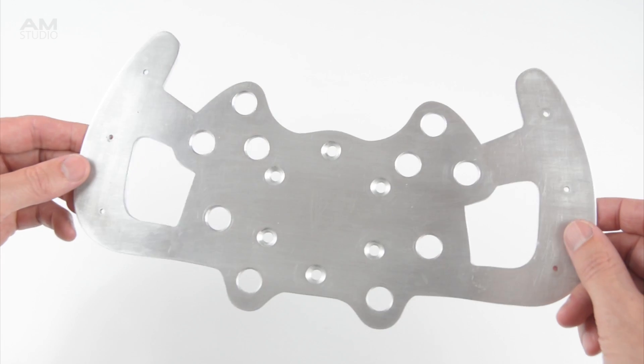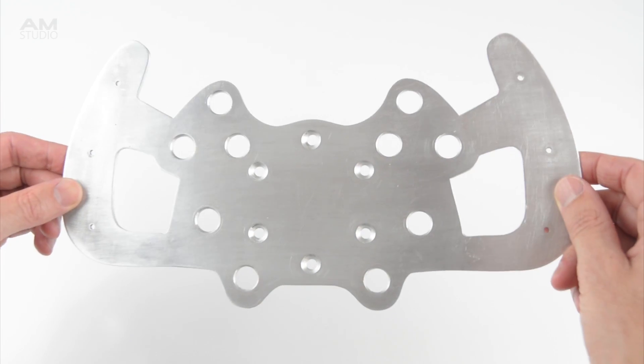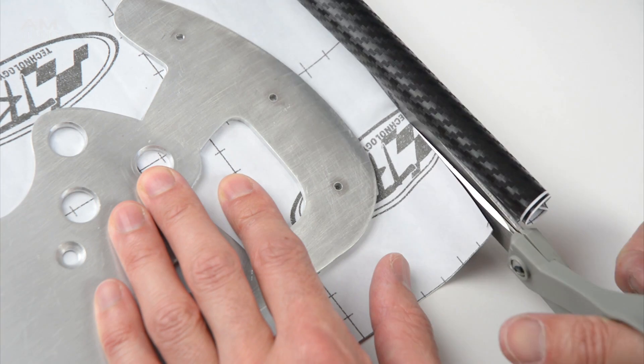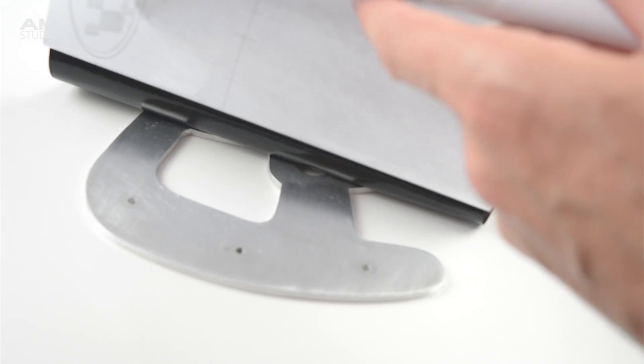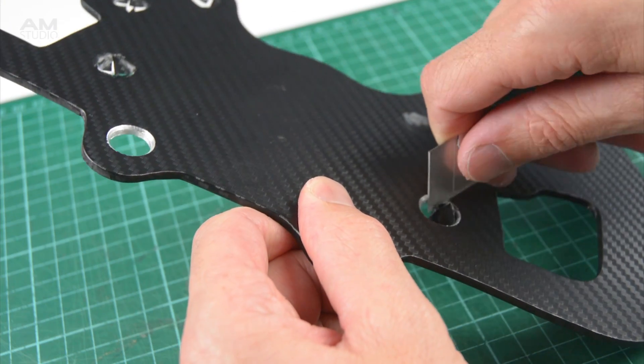At this stage we can choose to leave the rim with a natural metal finish, paint, or cover with a vinyl wrap. To wrap the wheel with a carbon vinyl, cut a piece larger than the metal plate then apply. Next, with a sharp utility knife trim the edges and carefully cut out the holes.